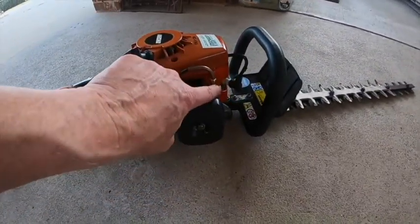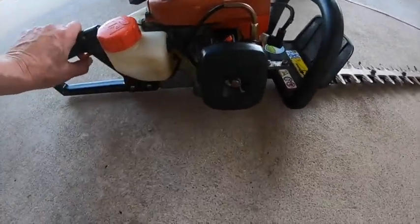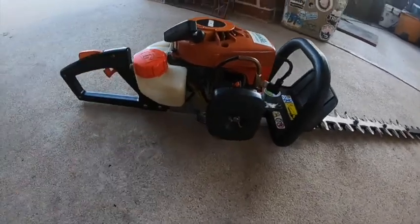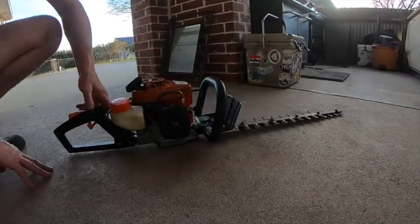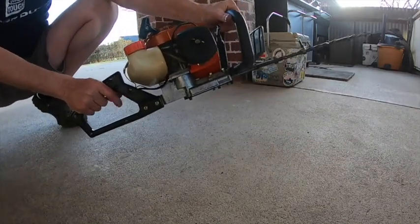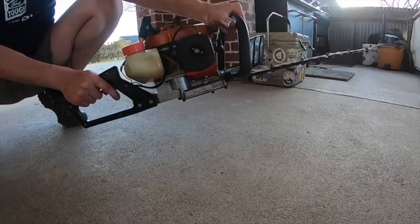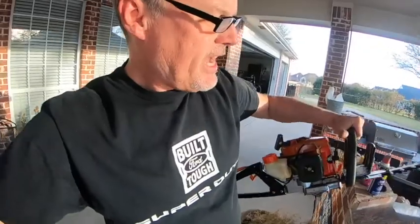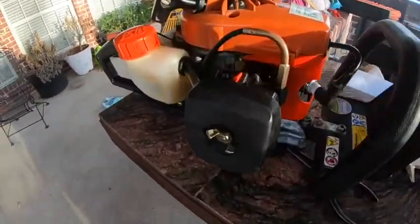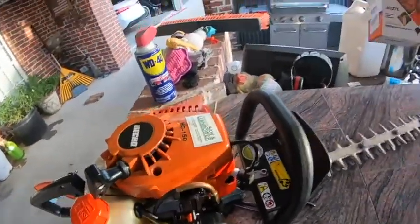So the throttle — in the last section it was running full speed wide open. I had the throttle cable ran over the top, but I did a little research and found out it actually goes underneath. So now the throttle seems to be working a little bit better. We're going to see now what it does — maybe it'll fire up. Let's find out.